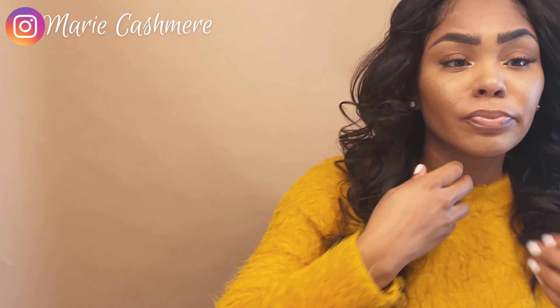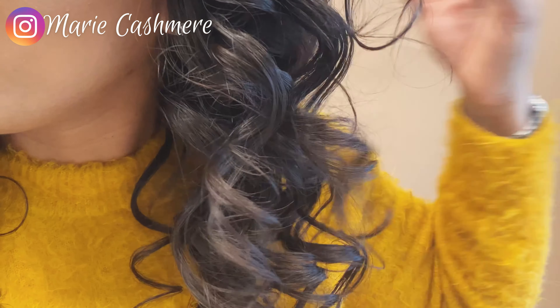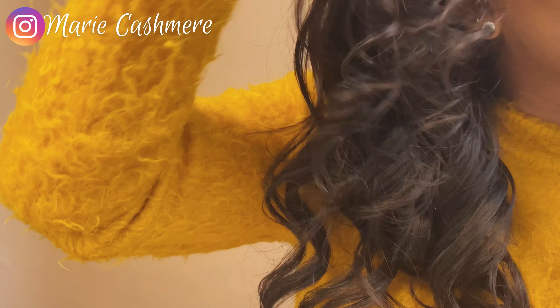I love this hair y'all — y'all see me sitting here playing in it. I'm about to see how much shedding we've gotten — one, two, three, four strands of hair. So yes, it's gonna shed, but I'm not bald — you'll live. Hands down, this hair is a 10 out of 10 for me. I am absolutely in love with it. Look at that — so bouncy, so light. It's a yes for me, same as last year.